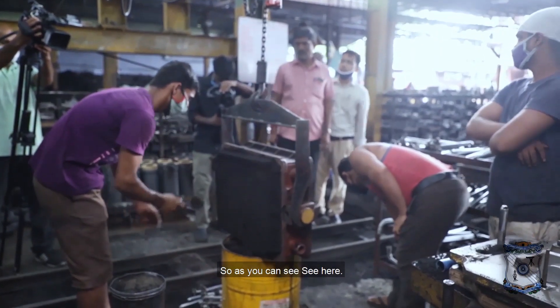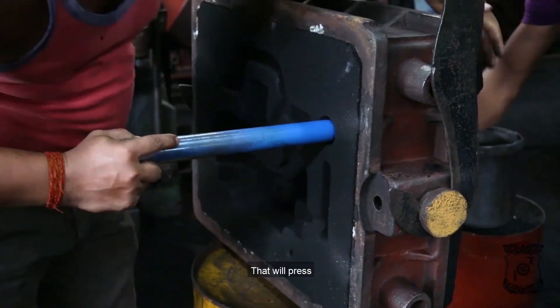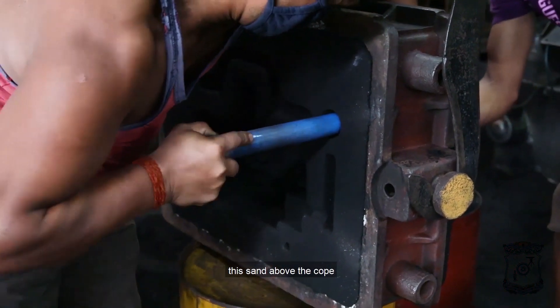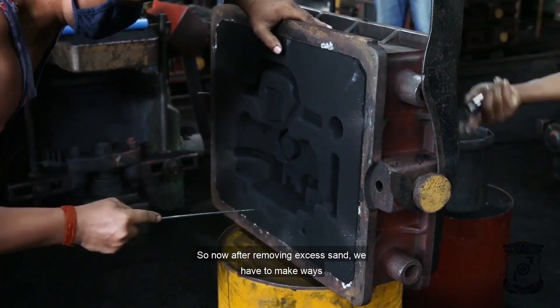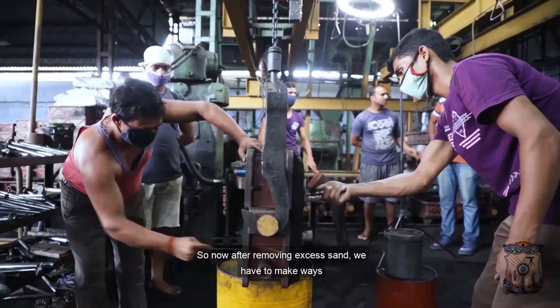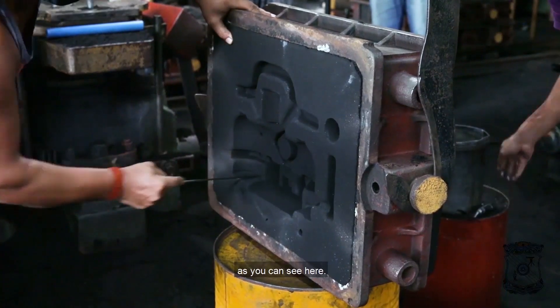As you can see, we have a compressible die that will press the sand above the cope and will finally compress it. Now after removing excess sand, we have to make ways for the riser and runner into the mold.